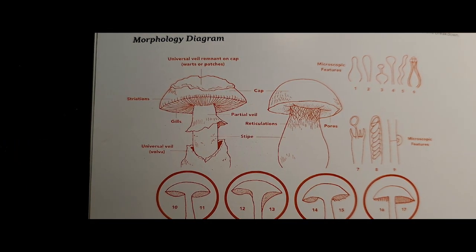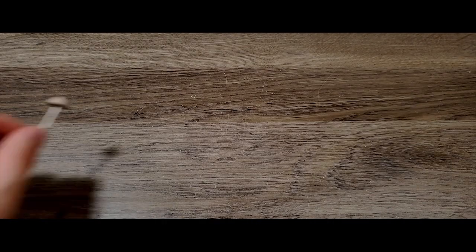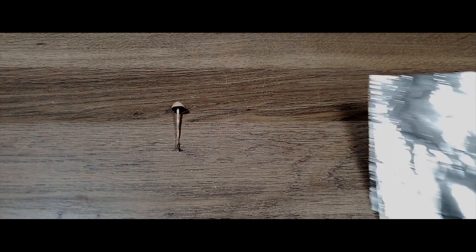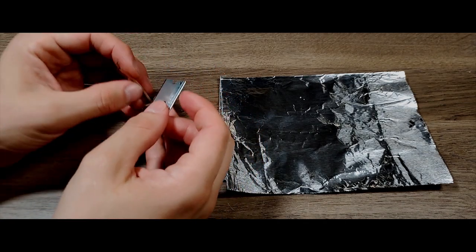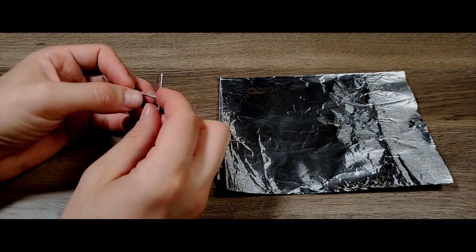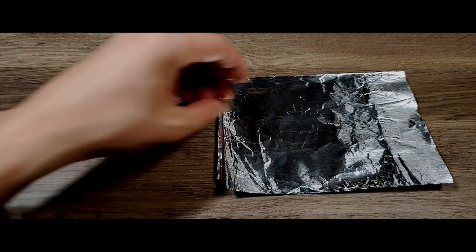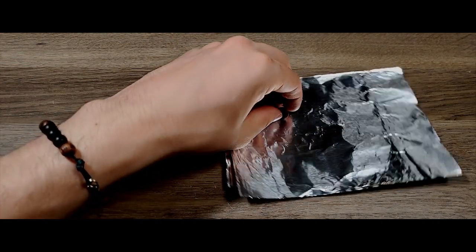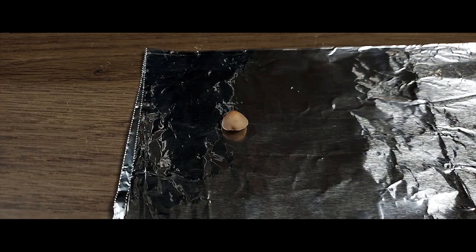After you've described these features, it's time to investigate the less obvious characteristics. First thing we can do is take a spore print. If you have several of a particular specimen and don't mind sacrificing one, you can cut the stem just below the gills. Otherwise, you can just lean the whole mushroom onto a sheet of aluminum foil. I like using aluminum foil rather than paper because both pale and dark spores contrast well on it, and it's also a lot easier to scrape out the spores for the next step.